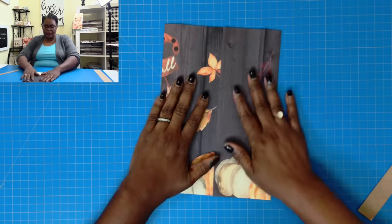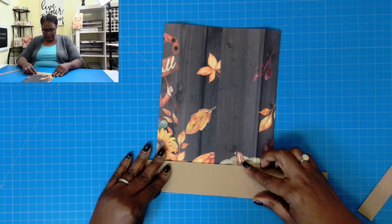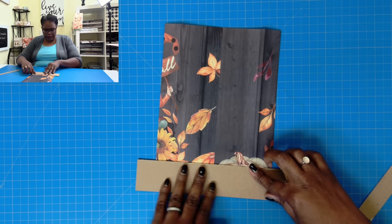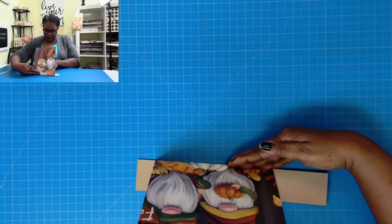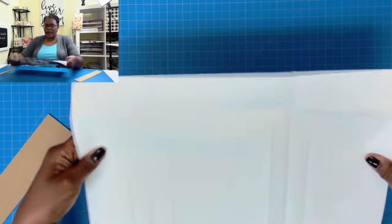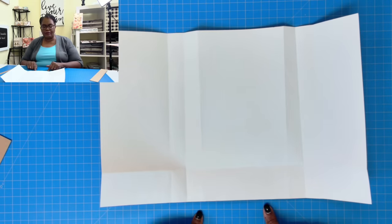Now I'm going to flip this over and take that two inch piece of chipboard, and we're going to do the same thing. Now I can open it and you can see that I have my score marks.